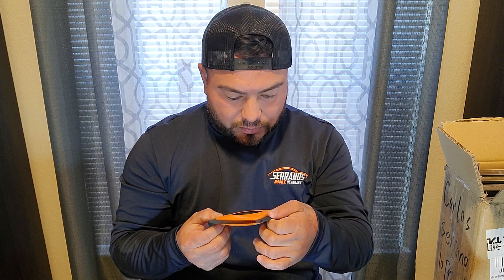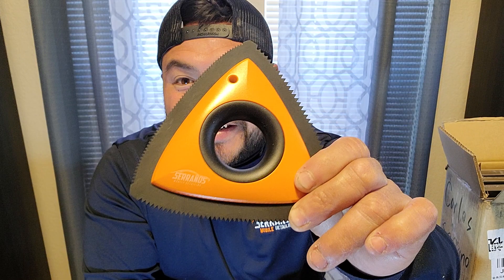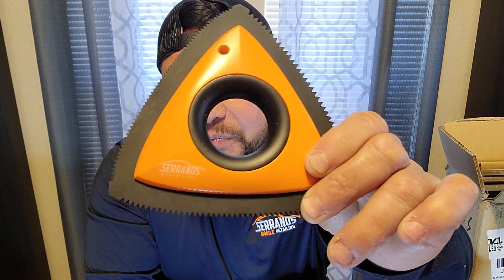She graciously sent me the orange one — check it out guys, very cool. This is the 2.0 blade, it definitely feels better. Oh wow, this is so fun — let me get this closer to you guys. This one is actually a Serrano's Mobile Detail Aniland pet hair brush — it has my logo on it!